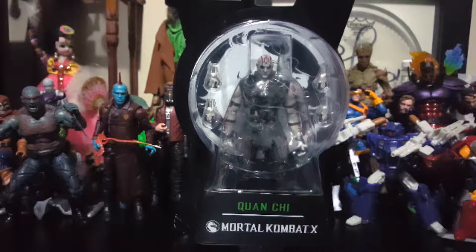Hey everybody, Arthur here with another unboxing video. Today we got Mortal Kombat X Quan Chi, and this is the first Mortal Kombat X figure I'm doing an unboxing for. That is because I found this guy on sale for about less than seven dollars at Toys R Us — they're super clearanced out. He was one of the figures I wanted, along with Scorpion, and I never picked up Scorpion. Then I saw him lonely on the shelf and I could not say no.